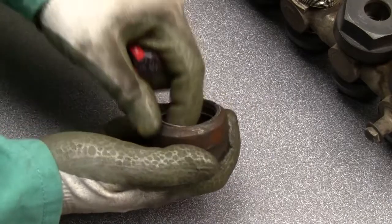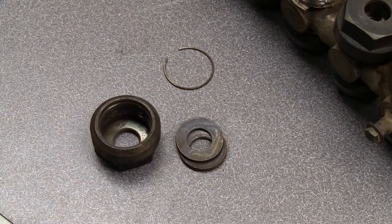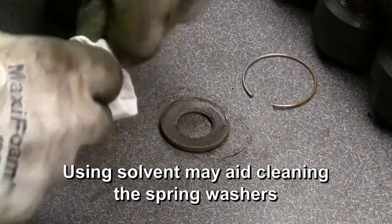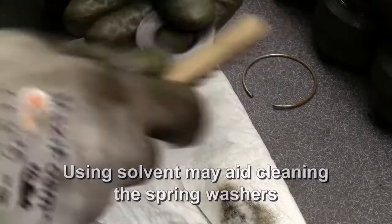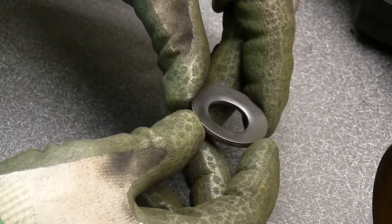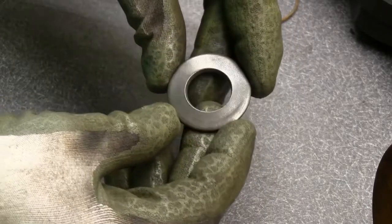Wrap the nut open side down to dislodge the spring retainer and Belleville washers. Save the spring retainer. Clean the Belleville spring washers. Depending on your unit, you may have 2, 6, or 8 spring washers. Inspect them for cracks, pitting, or corrosion. If the washers are damaged, they must be replaced because the spring function is critical.